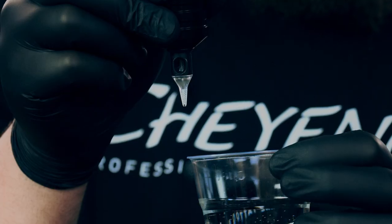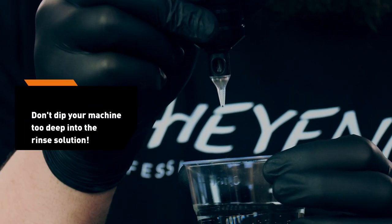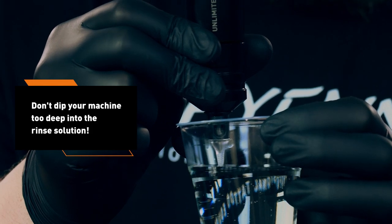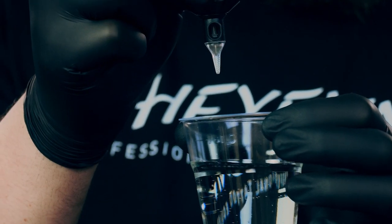Talking about cleaning of your needle cartridge during the tattoo process, you should take care that you don't dip the tattoo machine too deeply into the rinse solution. When you dip the tattoo machine too deeply, the rinse solution can be soaked into the tattoo machine due to the up and down movement of the push bar.